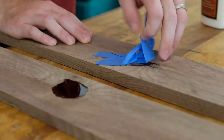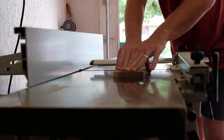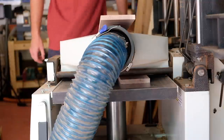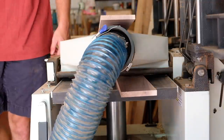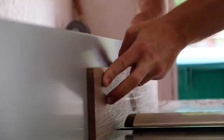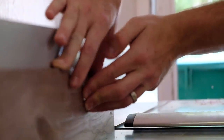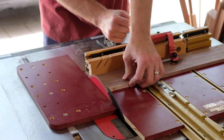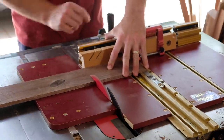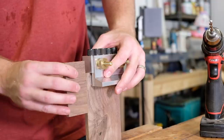I took the pieces back to the jointer to get a flat face, then planed them down to final thickness — in this case a touch over 3/8 of an inch. I then jointed a square edge before heading to the table saw, where I ripped the pieces to width and crosscut them to length. The design called for a 12 by 7 box, but it seemed too big and cumbersome, so I knocked it down to 10 by 6 and think it was the right call.